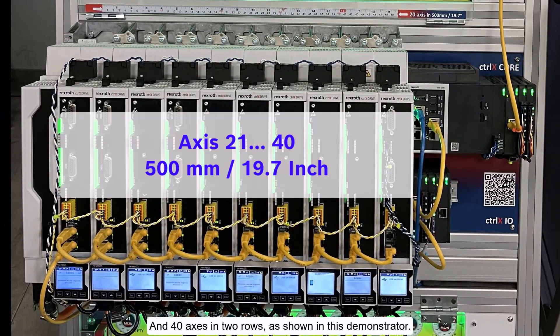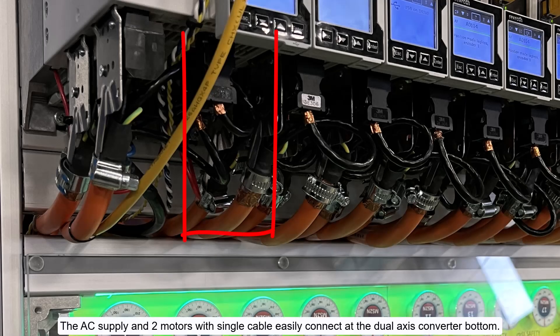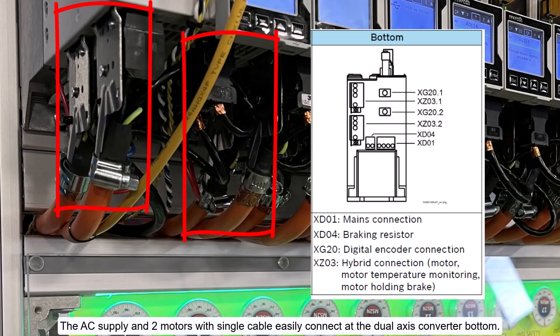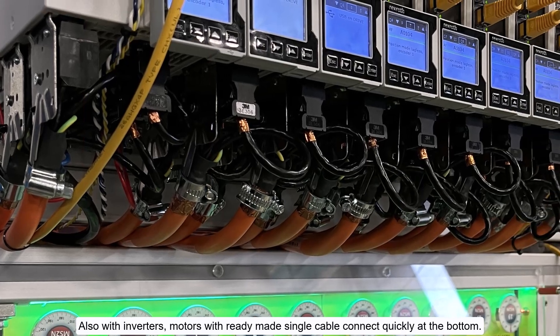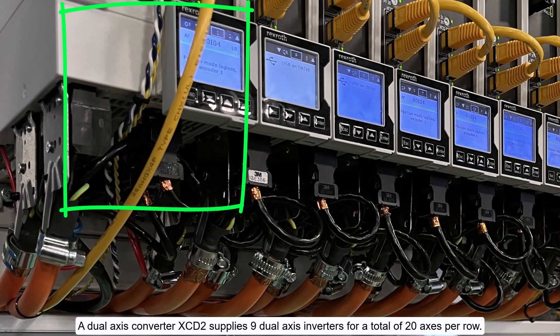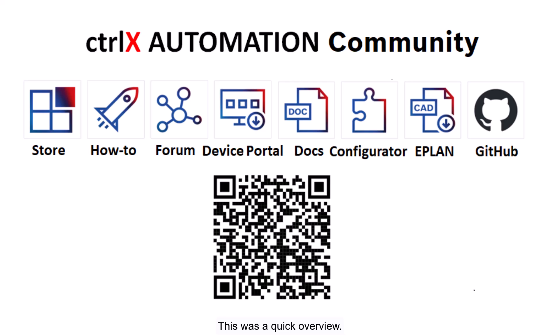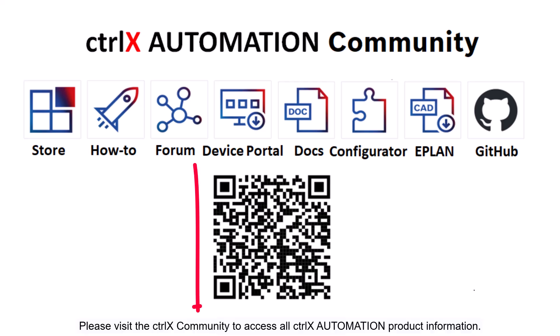That gives 40 axes in two rows, as shown in this demonstrator. The AC supply and two motors with single cable easily connect at the dual axis converter bottom. With inverters, motors with ready-made single cable connect quickly at the bottom. A dual axis converter XCD2 supplies nine dual axis inverters for a total of 20 axes per row.